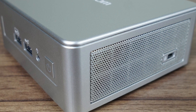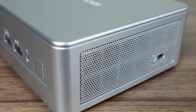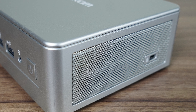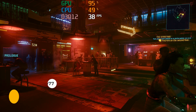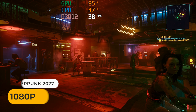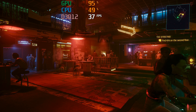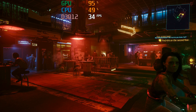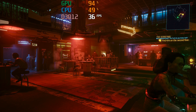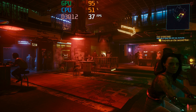While the Geekom AE7 doesn't have active cooling on the underside of the board, the vents on the side might help keep the DDR5 RAM cool enough. I left Cyberpunk running for 45 minutes to see if the frame rate drops — and the answer is yes it does. DDR5 temp is 79°C for one module and 75°C for the other. That's enough to start affecting the memory speed which the iGPU relies on, and there's a drop in frame rate.